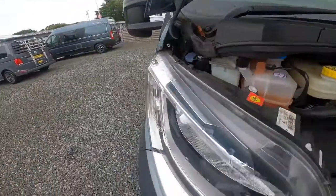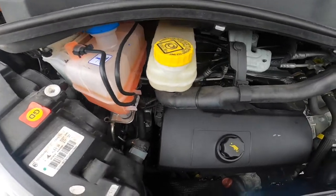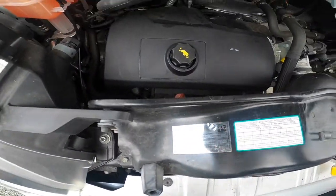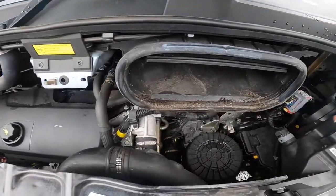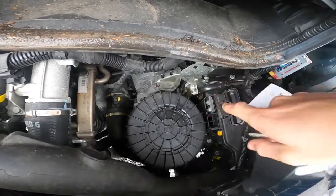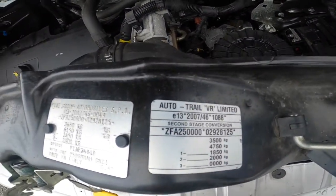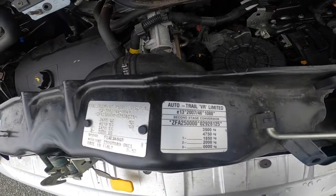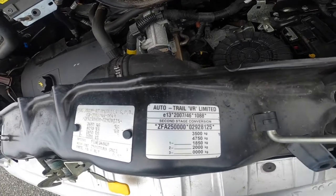Under the bonnet, to the left you've got all your fluids: screen wash, power steering fluid, radiator coolant, brake fluid reservoir, engine oil filler and dipstick. Your paint code is 691. You've got your earth for giving or receiving a jump start, and behind the passenger headlight — insert your key or screwdriver and lift the collar — you put your positive there for jump starting. The weight plate is on here. As it's had a second conversion with a motorhome body, the gross vehicle weight is 3.5 tonnes. Train weight — your vehicle and whatever you're towing — cannot exceed 4,750.